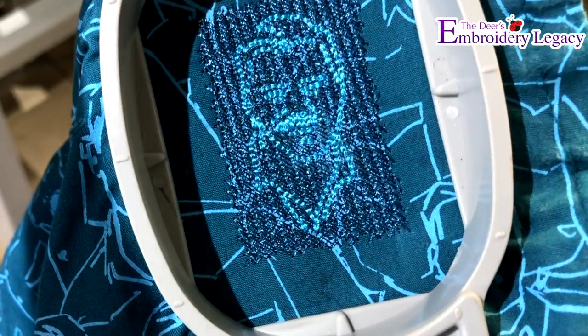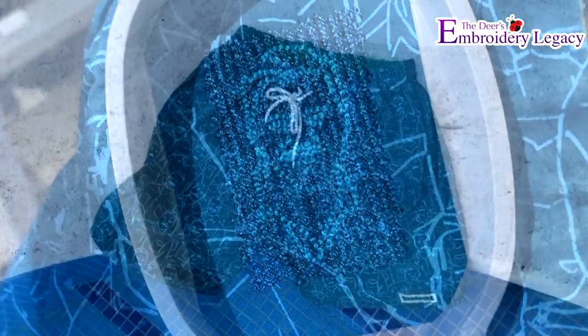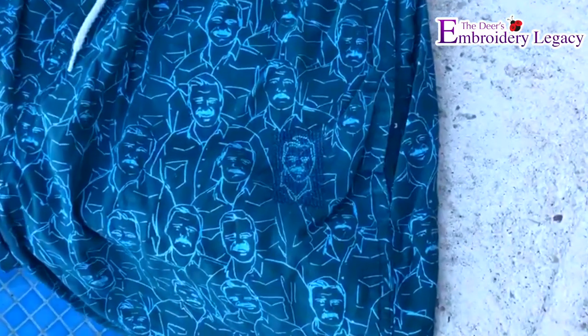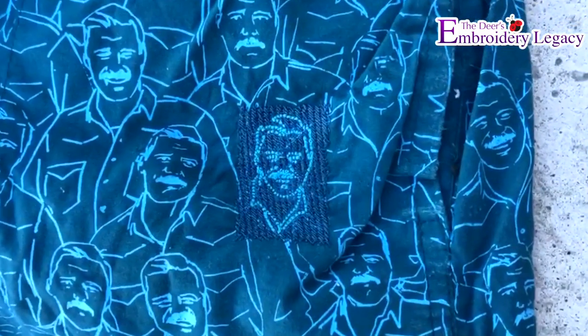It looks pretty cool. I think it's like another face in the crowd, but I think you can wear those again, right? Oh yeah, that looks awesome. I'm really impressed. A quick little digitizing job, a little bit of tweaking with the piece of poly twill and stabilizer, and it's an easy fix. So enjoy those, and if you put more holes in, I still have the file. I'll be sure to let you know.